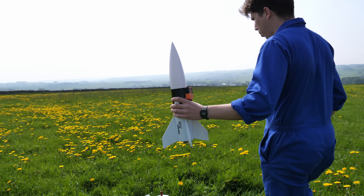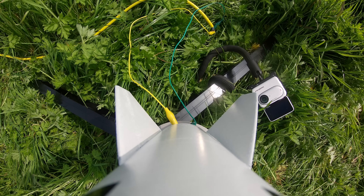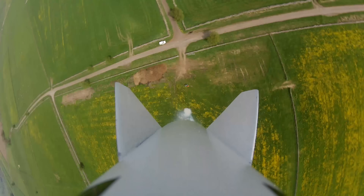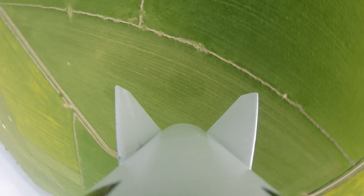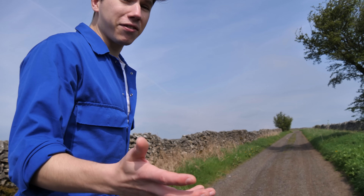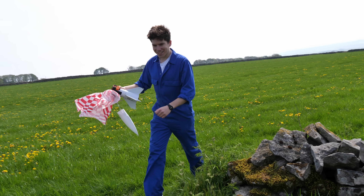To test the same rocket engines we'd be using on the drone, we decided to try one out on a standard model rocket to see just how high it would go. After a countdown and ignition, the parachute came out. That rocket engine was very, very powerful. The rocket went very high indeed. So what's going to happen when we go horizontal with one of those rocket engines on the drone? We're going to have to see.